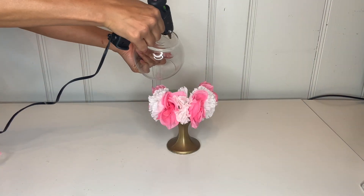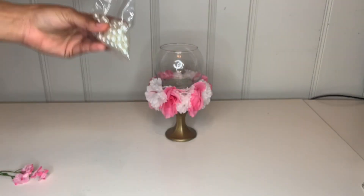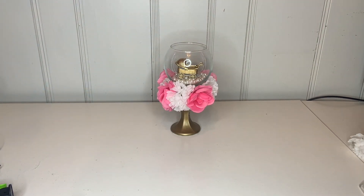Once you do that, go ahead and grab some hot glue on your glass and place it on top so it can attach in place, just like that. I took these white beads and I'm going to place them inside, and the little carriage as well.